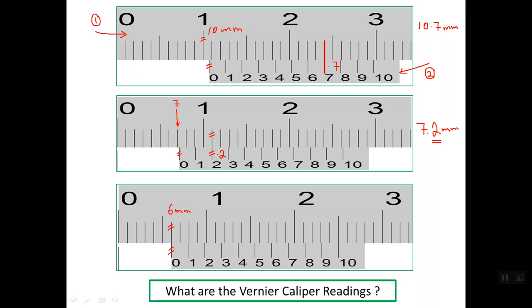The vernier scale reading is 0 mm, so the reading for this caliper is 6.0 mm. This is a special case: when the zero line on the vernier scale lines up with a line on the main scale, the last line on the vernier scale should also line up with another line on the main scale. This is a special case to be aware of. That is how to read a 1/10th mm resolution vernier caliper. Thanks for watching. Goodbye.